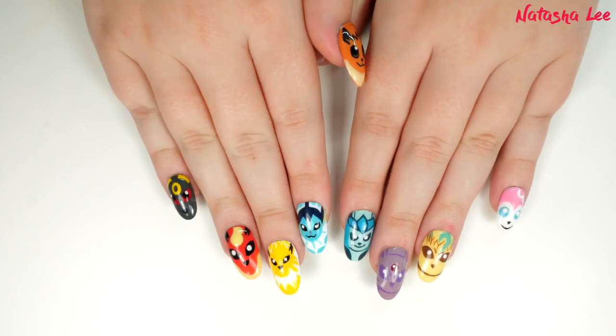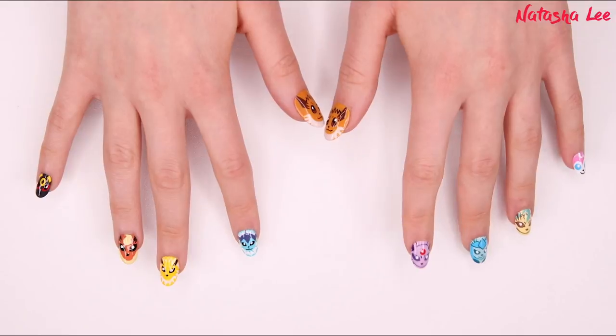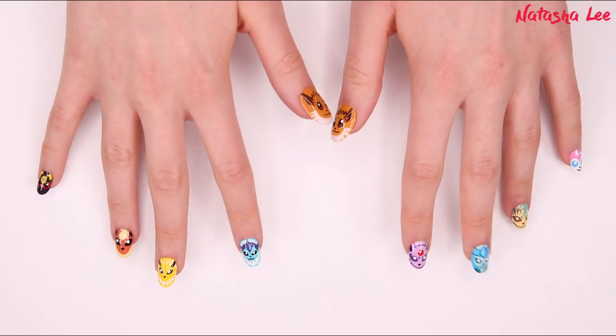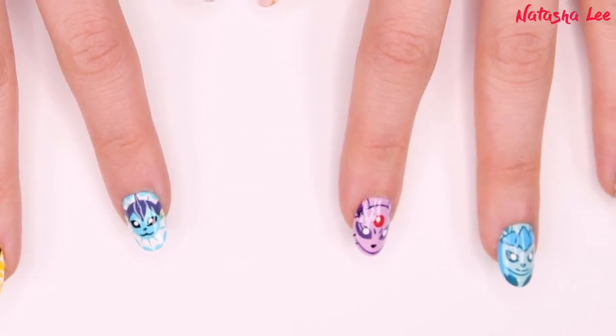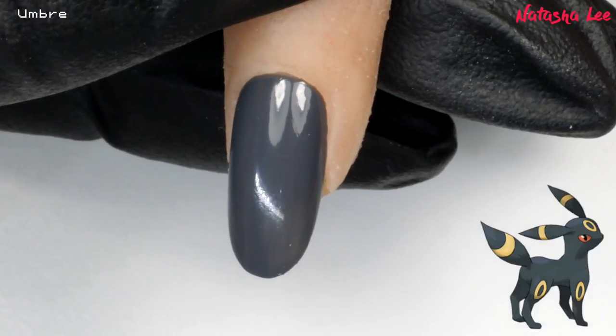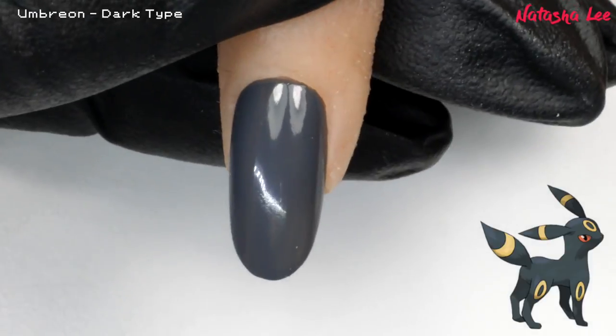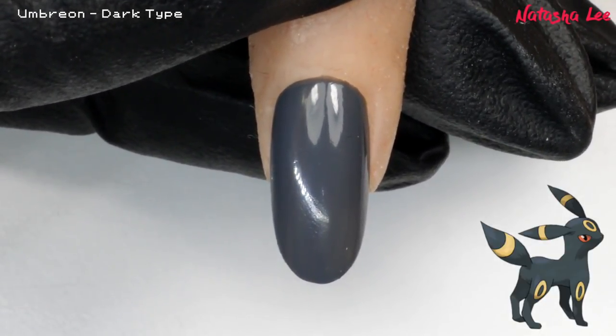My boys are so excited about these designs because they are the biggest Pokemon fans ever. I'm going to be following along with the official Eevee evolution nail art from the official Pokemon YouTube channel, done by the very talented Sophie, also known as The Illustrated Nail. Her video is linked in the description. So we're going to begin with Umbreon — as usual I've applied my base coat and then two layers of colour coats.